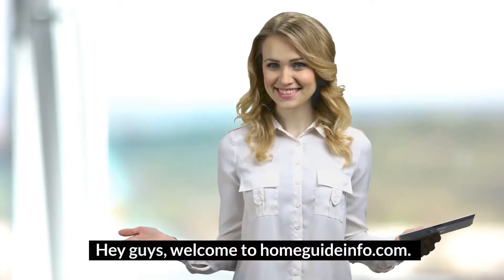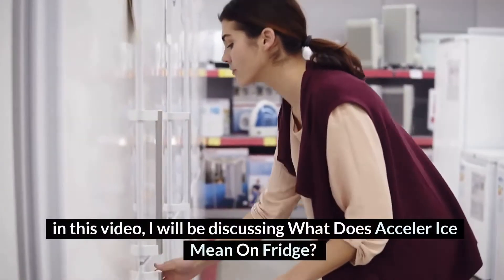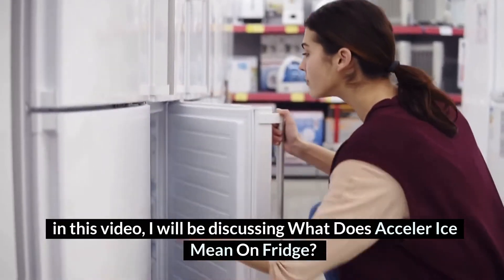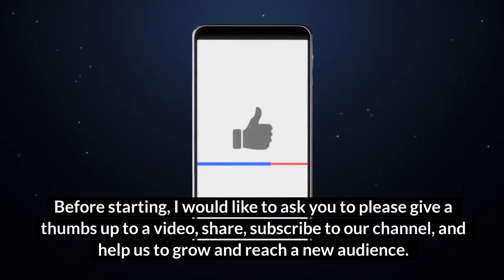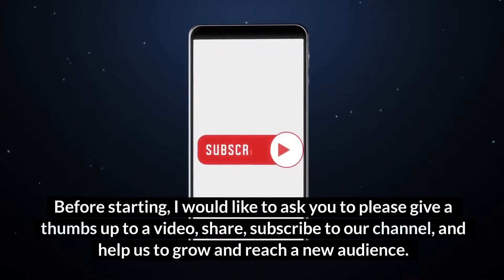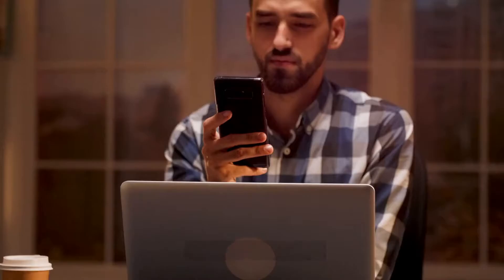Hey guys, welcome to HomeGuideInfo.com. In this video, I will be discussing what does Acceler Ice mean on fridge. Before starting, I would like to ask you to please give a thumbs up to the video, share, subscribe to our channel, and help us to grow and reach a new audience. Let's get started.